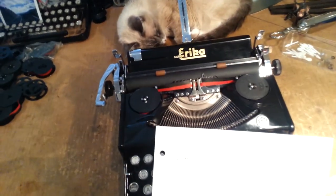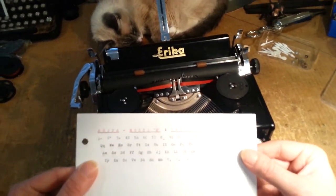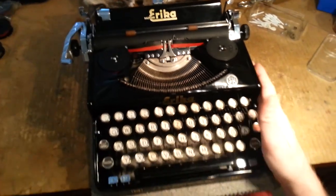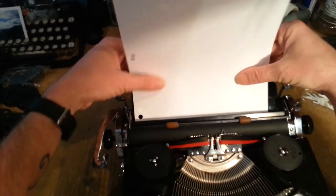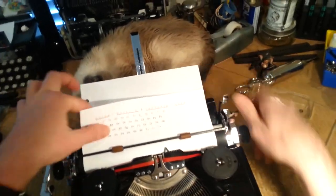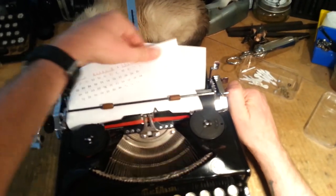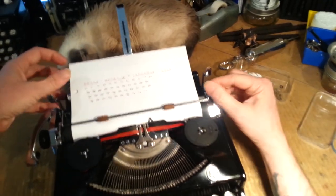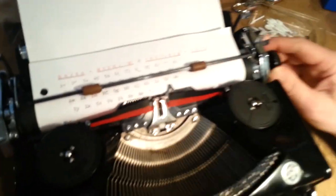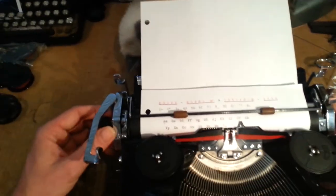Erica Model M, serial number 585540/M, circa 1936 — so much history. I'll feed my paper in there. The paper grips really, really well; those feed rollers do an excellent job. They're adjusted so you can actually set the proper tension on them.